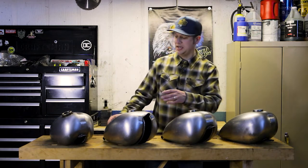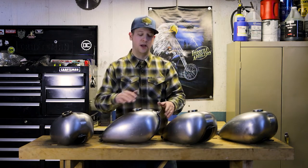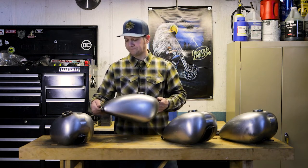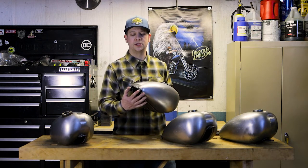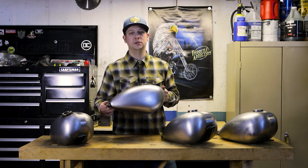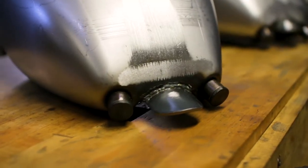The original Wassel gas tank looked like this and it would have a very deep tunnel. Again, these were designed for Triumphs and they always came with two petcocks — two petcock bungs for the dual carbs that are run on a Triumph motorcycle.